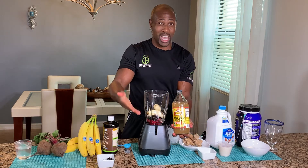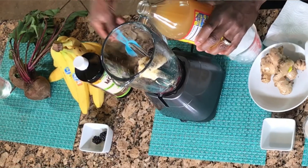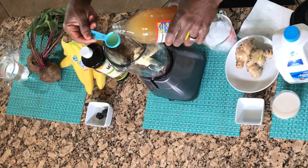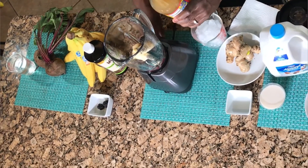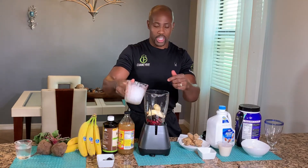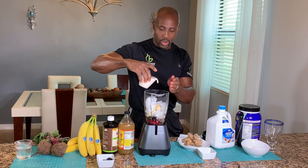You need one tablespoon of organic apple cider vinegar — just one tablespoon, you don't want to go overboard with it. Two cups of ice in the blender with all of that. One cup of almond milk.